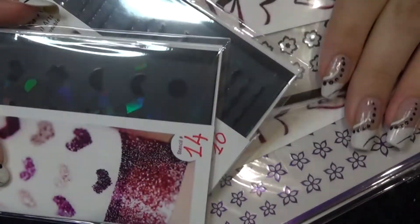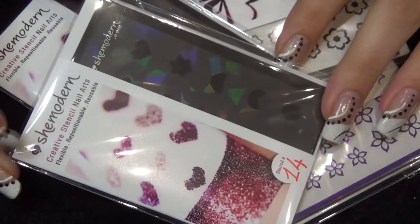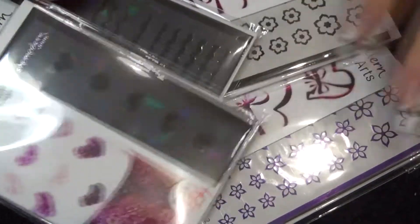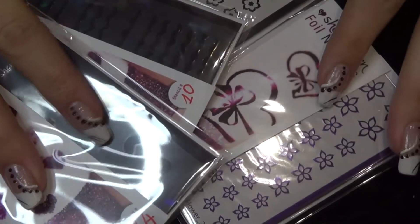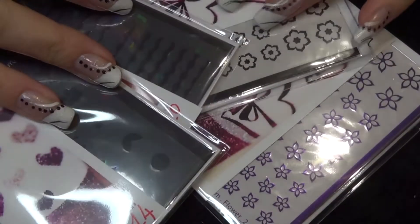Hi guys, so today is a review video for you. I was asked if I'd like to have a look at some more items from She-Modern. I've done videos for them before, you can see them on my channel and I'll leave a link down below to the website where you can buy your own.